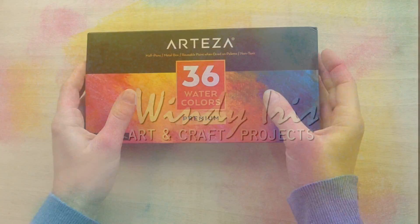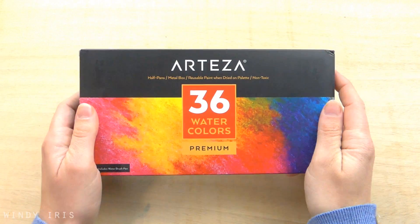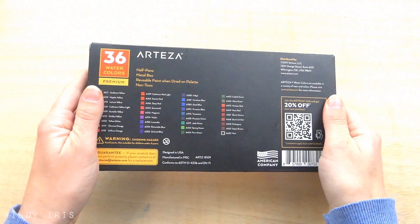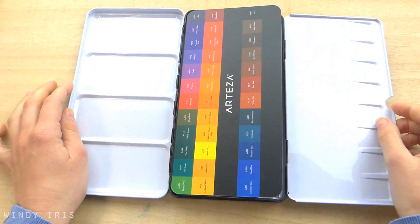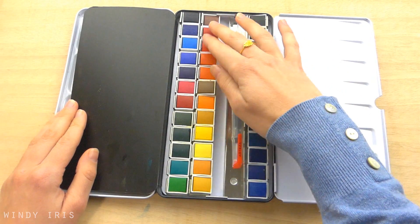Hi everyone and welcome back. In today's tutorial we'll be working on how to paint three simple nature inspired paintings with watercolours. These are easy designs to paint and lots of fun. The watercolour set that I'm using today is from Arteza. This is not a sponsored video but they did send me this set to use and I thank them very much for supporting my channel.